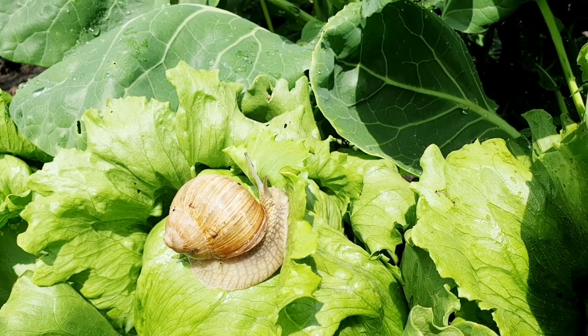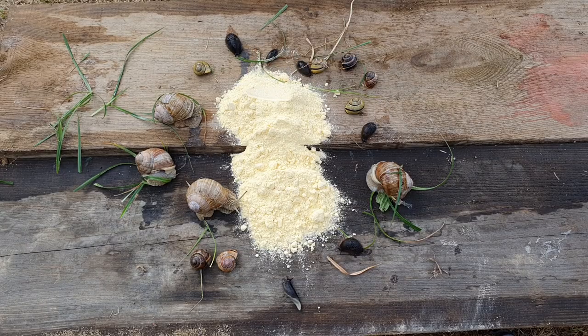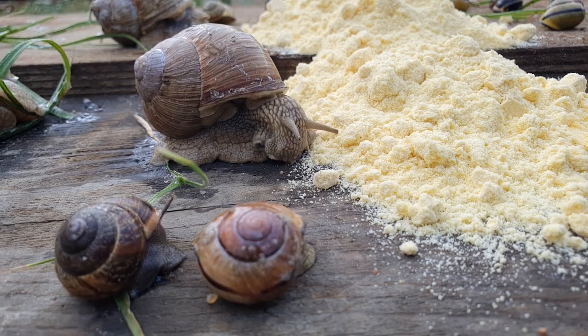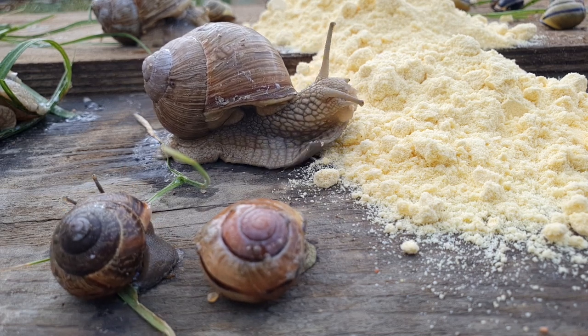The snail will gladly eat them, but then it will die. So if you want to get rid of snails, use, for example, corn flour. You can pour it in the garden, and preferably in an overturned jar so that it does not get wet by rain. Flour products such as pasta,